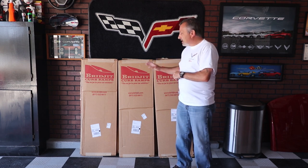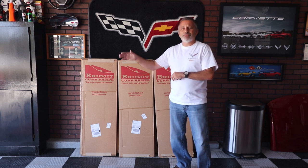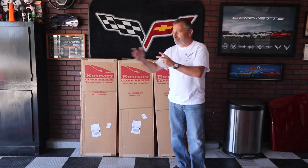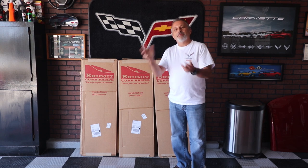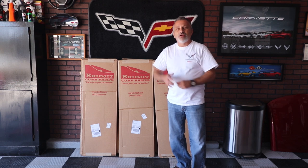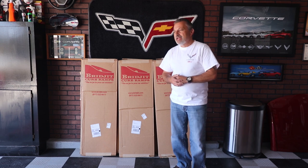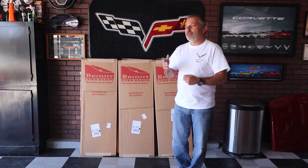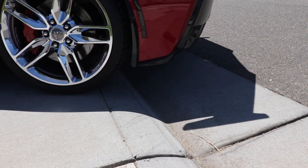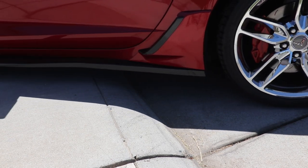I'm going to show you how this is done. I'm going to get Jennifer to help me flip these over once they're all put together, because I'm going to put them together upside down and then flip them over and set them in place. With 24 feet of this I'm going to need a little bit of help. I'm going to show you the before — what my car does going into that driveway without these — and then I'll show you what it's like with them, and you're going to be amazed at the difference.